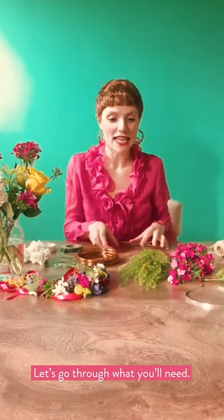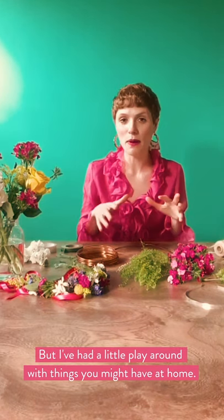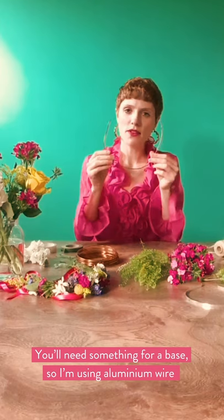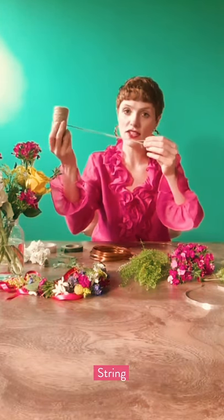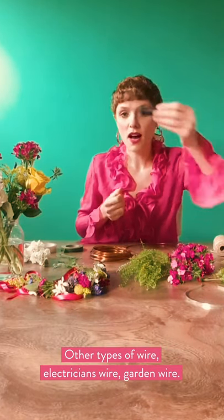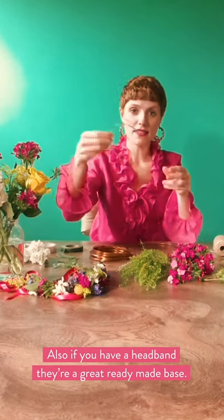So let's go through what you'll need. I'm going to be using floristry materials but I've had a little play with some different ways using things that you might have at home. You'll need something for a base — I'm going to be using aluminium wire, but you could also use string, ribbon, other types of wire, electrician's wire, garden wire. If you've got one of these headbands, they're great for a base — a ready-made headband.